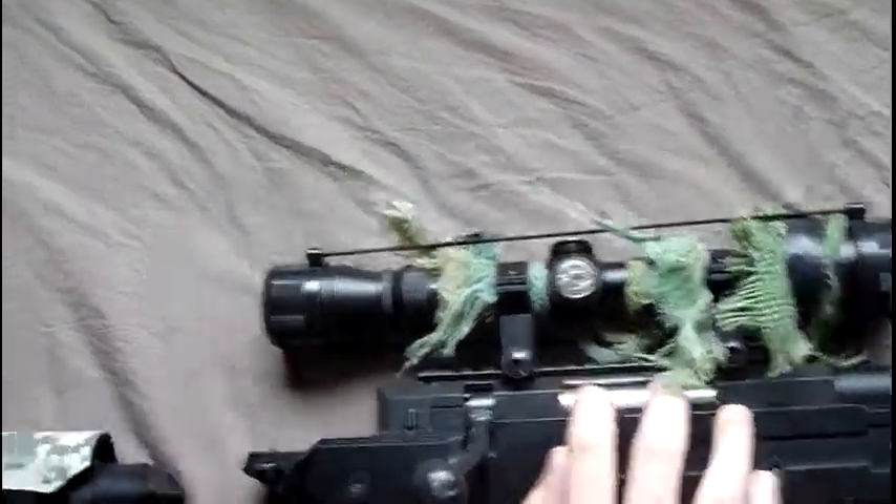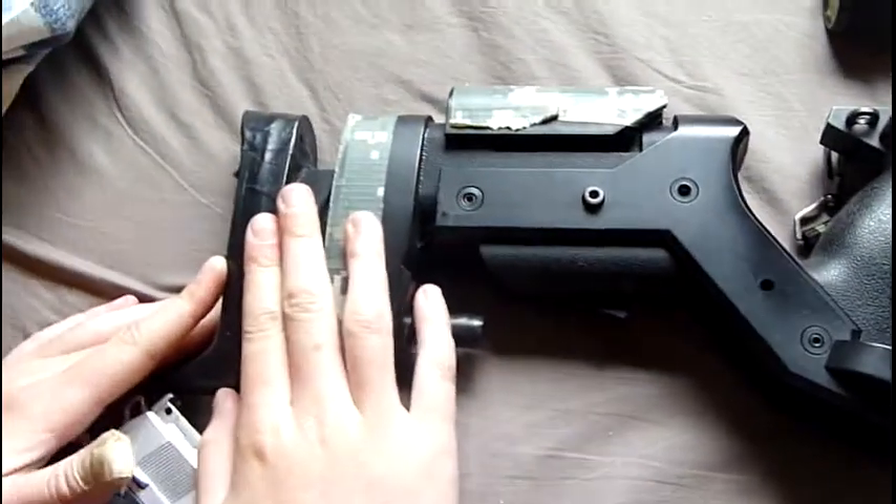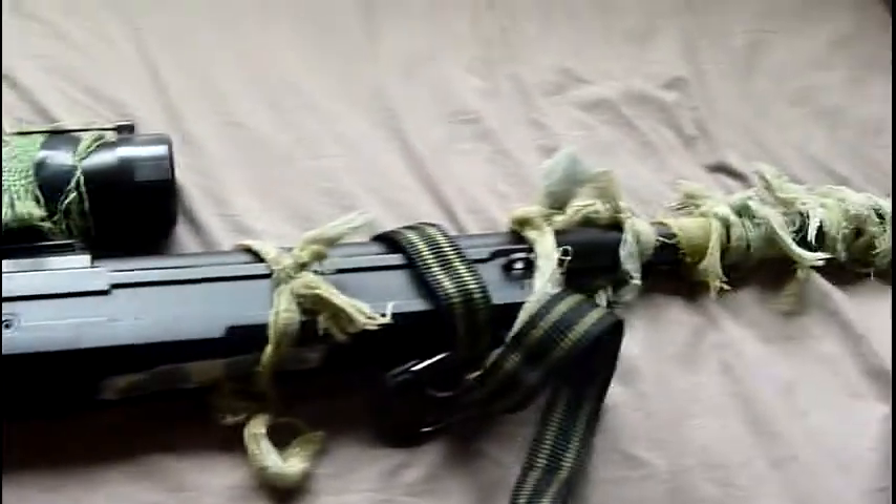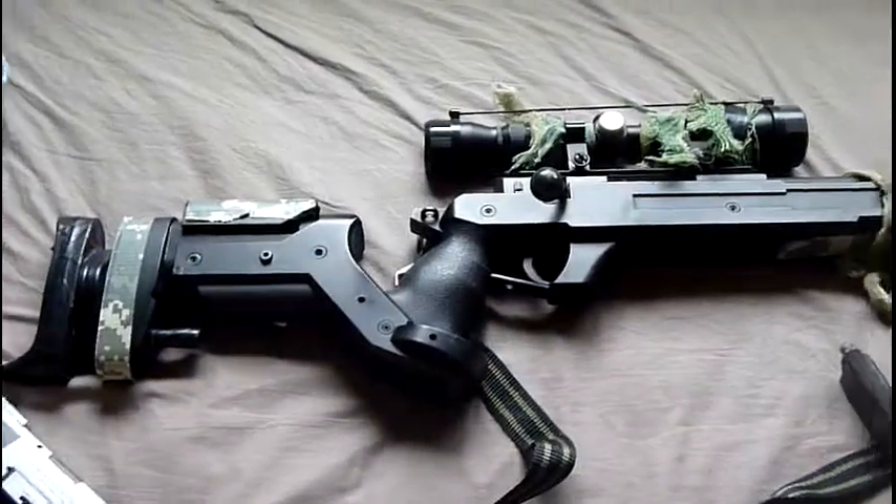A 3x9x40mm scope and an adjustable stock with a crappy ghillie wrap. I do not approve.